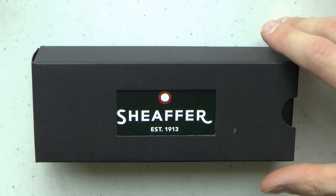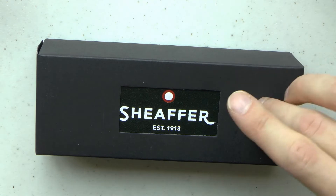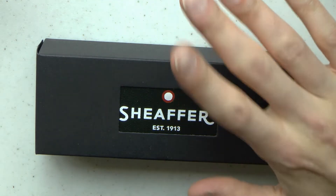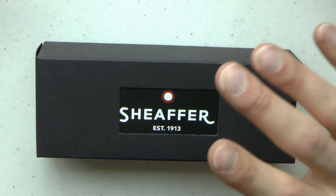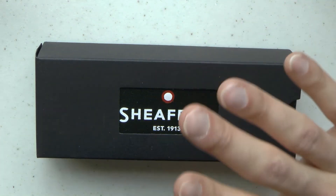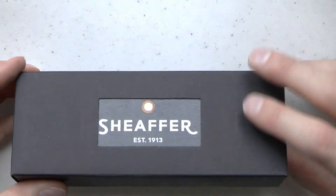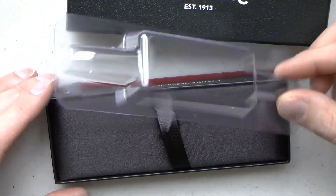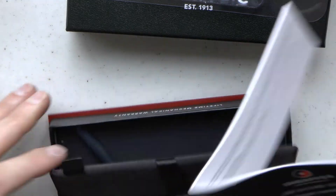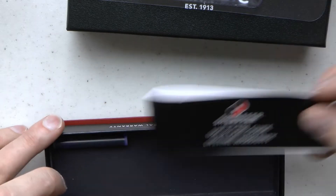Alright, let's talk about the Schaefer. This is the Icon in polished chrome. 53 euros 72 cents. It's polished chrome and it kind of harkens back to the history of Schaefer with its Art Deco silhouette. It has a military style clip like the balance, a stainless steel nib — fine and medium available. It comes with a booklet, a black and a blue cartridge, and it also came with a converter, which is what I put in the actual pen.